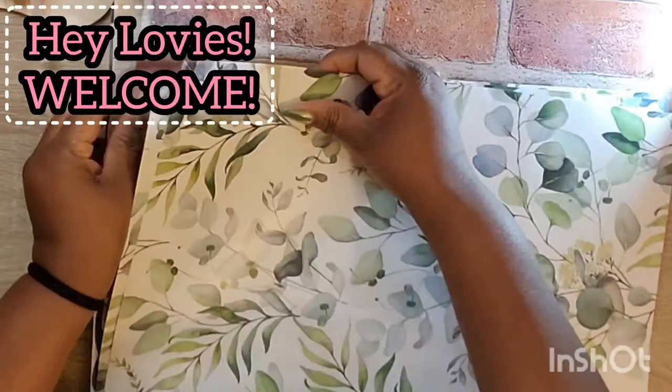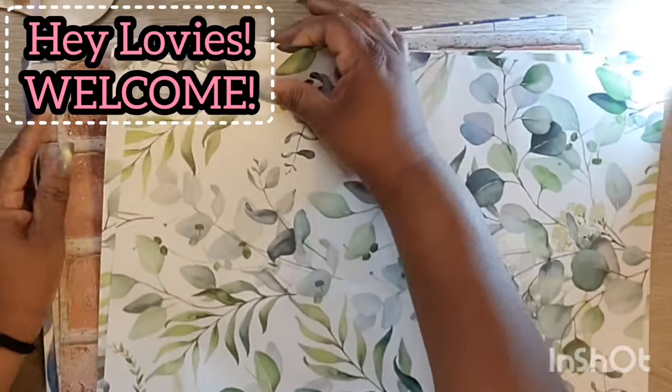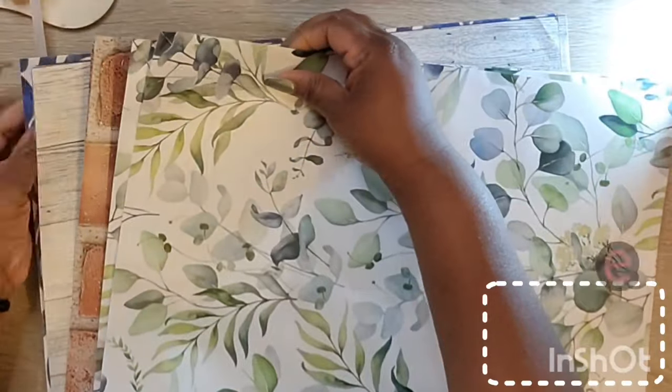Hey lovies! Welcome to my channel, Craft Away with Mae. I'm Mae. Welcome to my old and new subbies. I'm so glad to have you all here with me today.